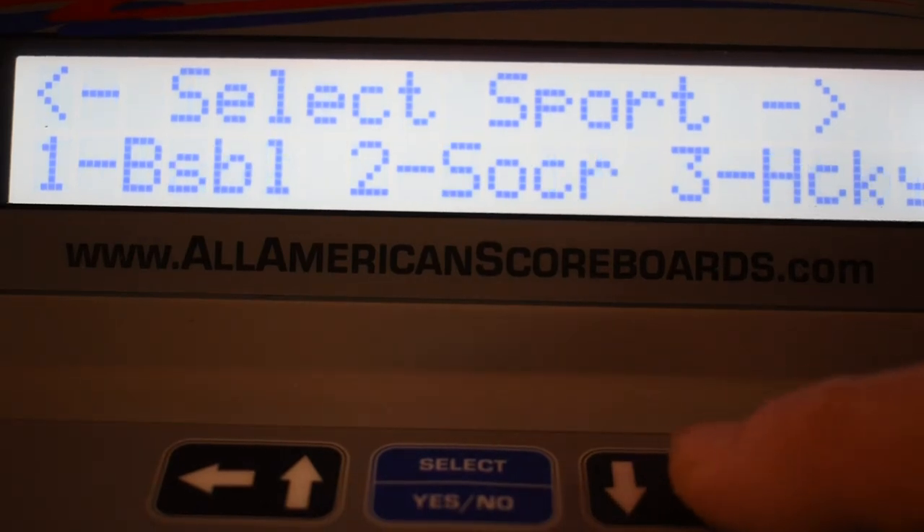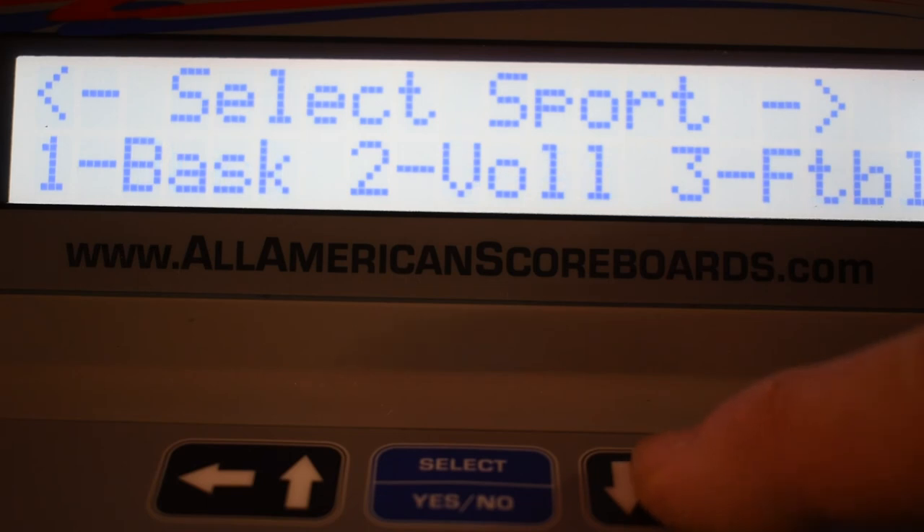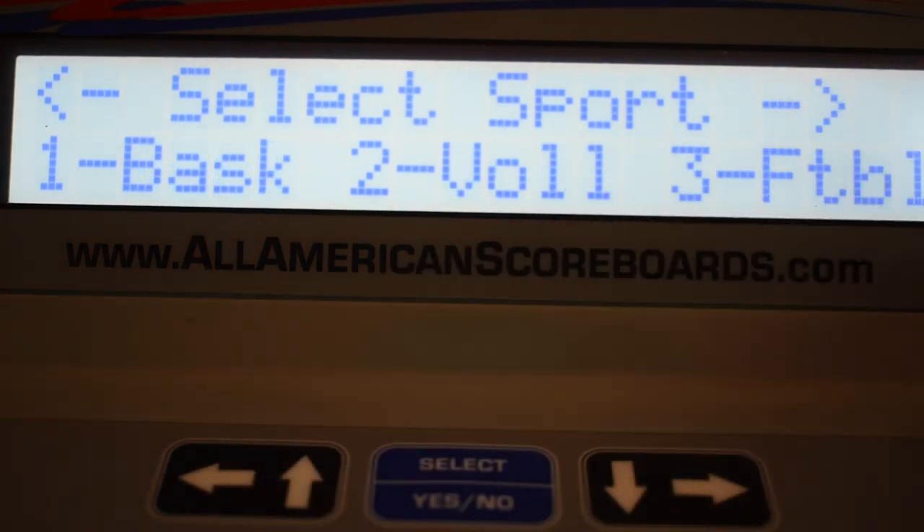Select the sport. You can toggle through to see what all the choices are, but we're going to go ahead and choose basketball.